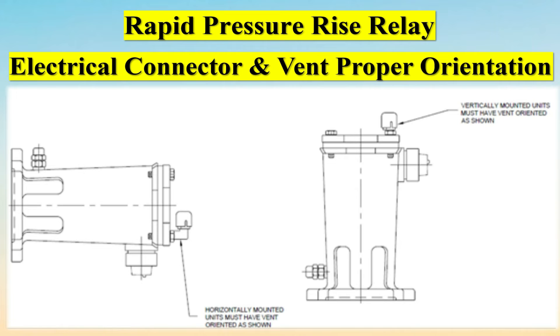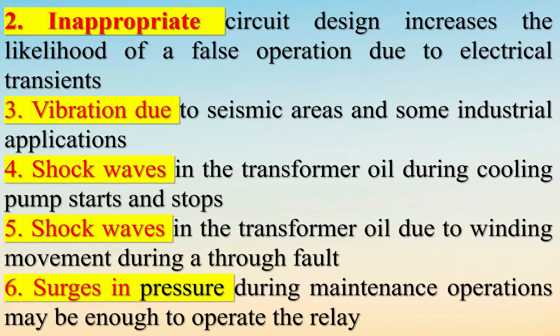In conclusion, RPRRs have proven to be a relatively dependable relay for rapid detection of low-level internal faults. However, they are sometimes prone to operation due to external faults and other non-fault events. Most users use rapid pressure rise relays to trip for some purpose, and over half also use them to alarm. Newer relay designs have reduced misoperations and may warrant reconsideration for those utilities that changed their designs to alarm only or removed the trip function.